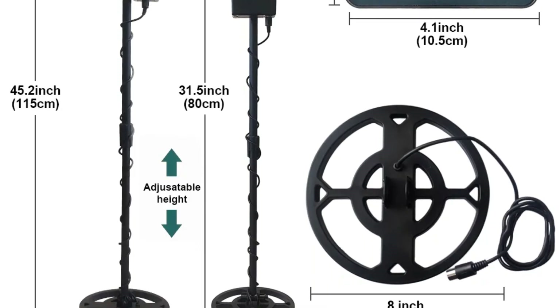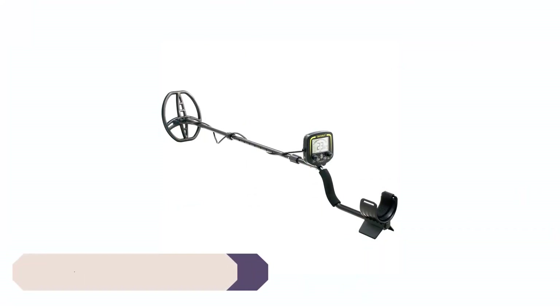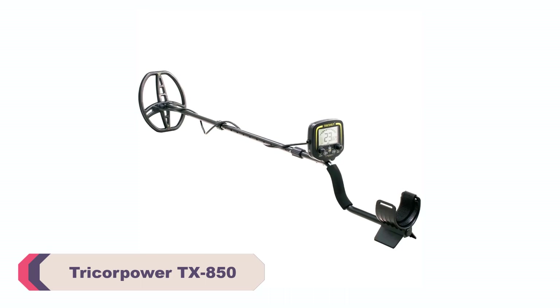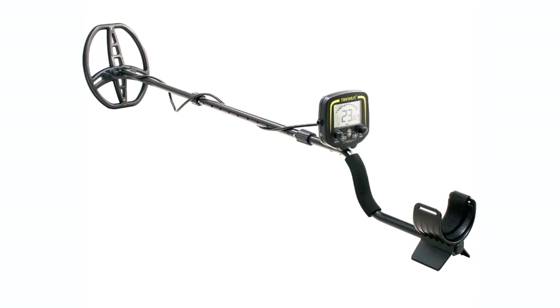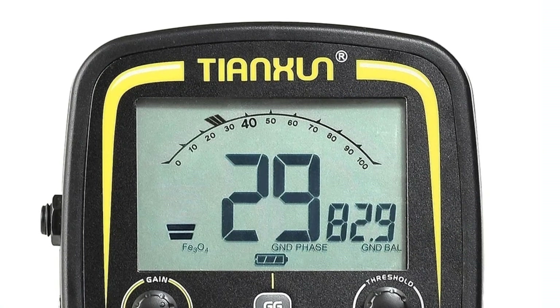It's reassuring to know that the detector won't quit on you in the middle of a promising expedition. Number 4: Tricorpower TX850 Gold Metal Detector. The Tricorpower TX850 boasts exceptional performance when it comes to detecting gold and other valuable metals. It has a high level of sensitivity, making it an ideal choice for prospecting and treasure hunting.